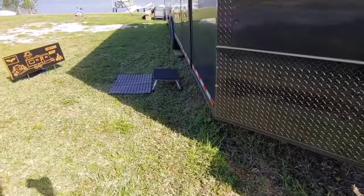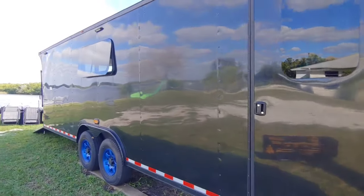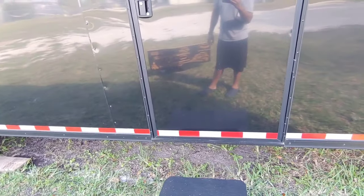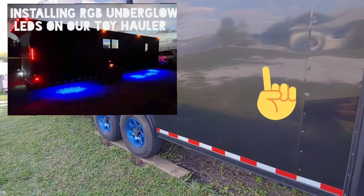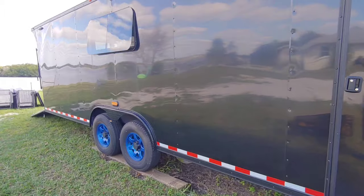Moving along this way, pretty standard — you can see the windows. I added LED flood lights up there, and toward the bottom I have some underglow lights that you can change colors. It looks pretty cool at night. I'll put a link up top so you can see that video on how to put them on.